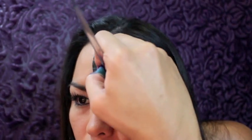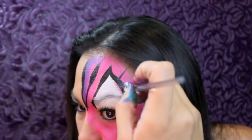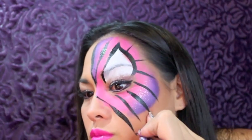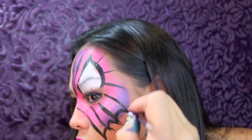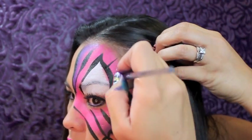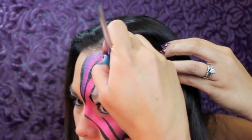Now I'm using wolf black on a number four brush, and we're just making stripes going up and right around that white part of the eye. We're making lines going out and down, and then some upside-down U-shapes — this is the web design. We're just repeating that pattern on the outside of the mask, going all the way around.